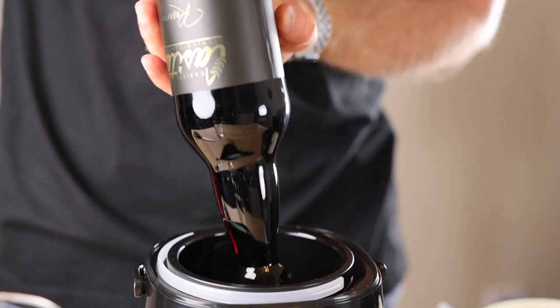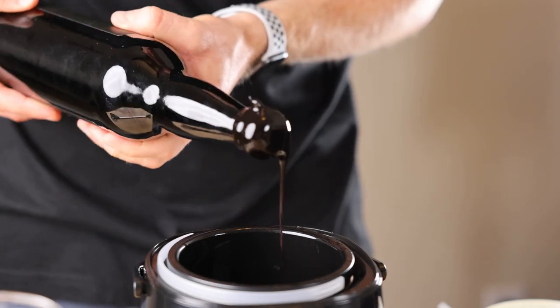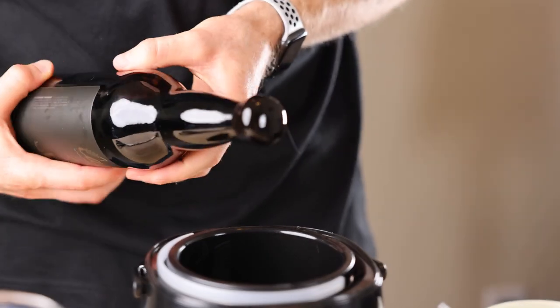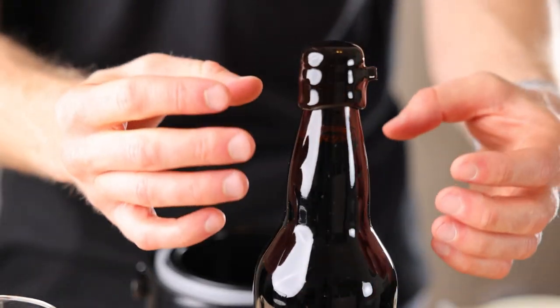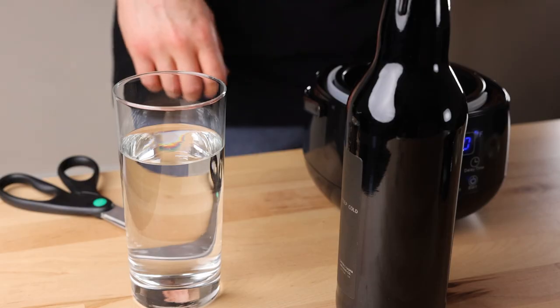Next, stick the bottle into the wax — fully submerge it for just a second or two — then lift it up and slowly rotate it to remove some of the excess wax. I like to allow it to drip down a little bit; it just looks cool.